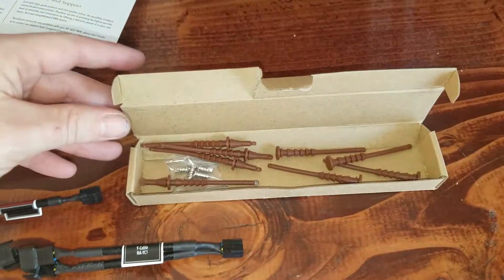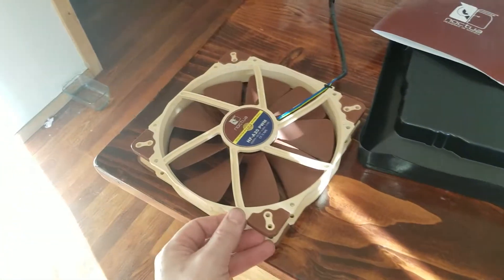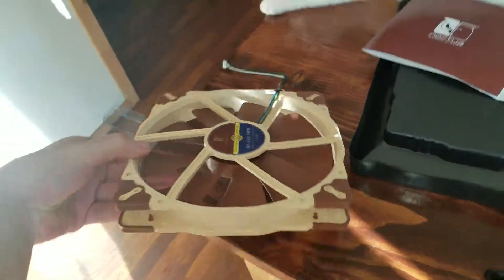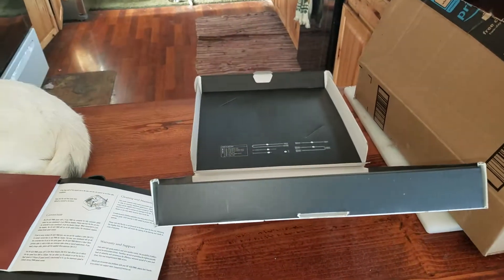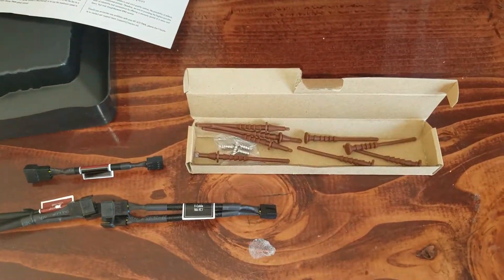That's everything that came with the Noctua 200 millimeter or 20 centimeter fan for your computer. I hope this helped you out if you wanted to know what all came in the box before you bought it. Hit that like button and subscribe — it helps us out here on the homestead. I'll see you guys later.